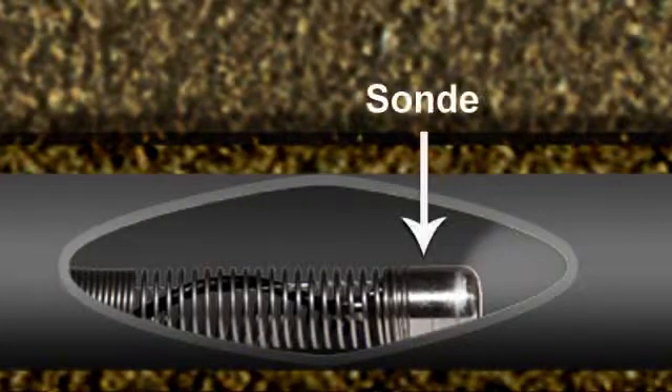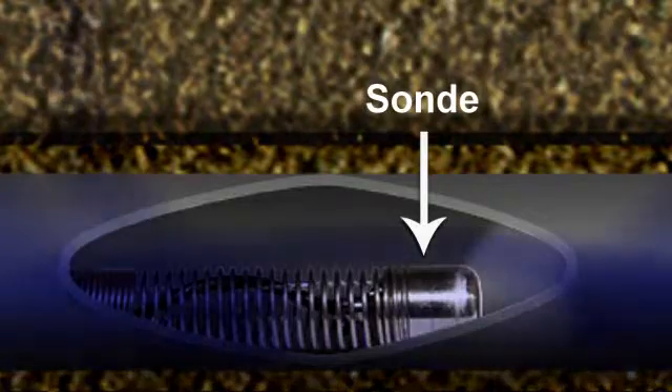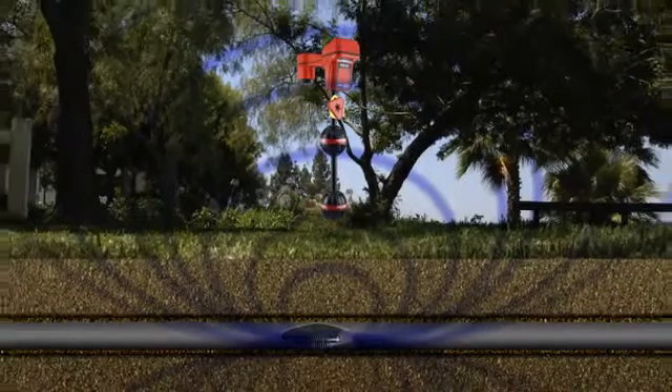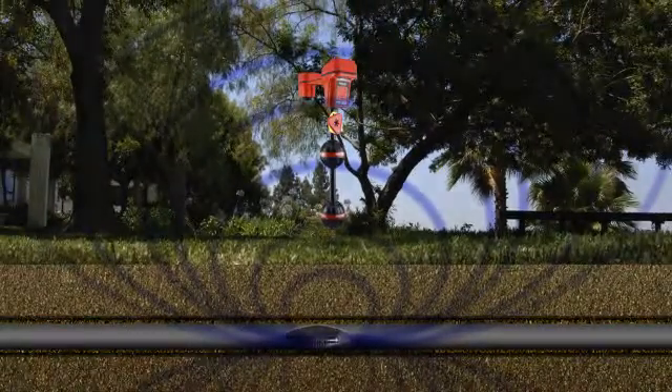The Micro Reel includes an inline transmitter, or Sonde, which is located inside the camera head. When activated, the Sonde transmits a signal that can be located with a Rigid receiver so you can pinpoint the camera's position and depth.